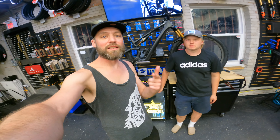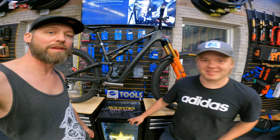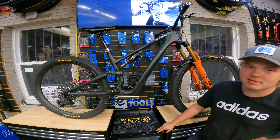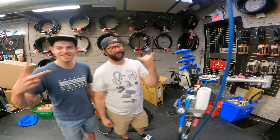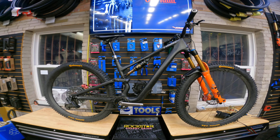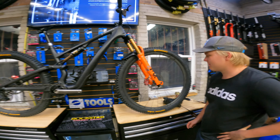All right y'all, build done. Essa has a full bike built from scratch. How do you feel about that, mate? This thing's so sick. Cheers to the boys for helping out with this build, because I was not going to do it myself. Big shouts to Cycle Path for allowing us to build this steed here for this man to get an absolute weapon ready for Quebec.